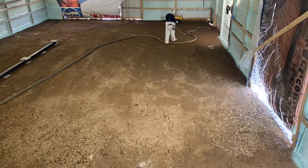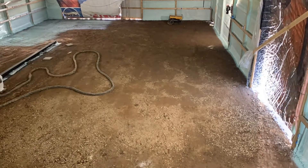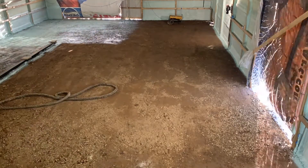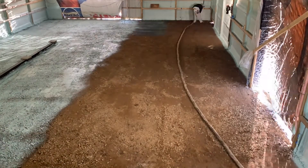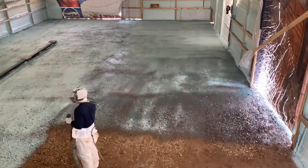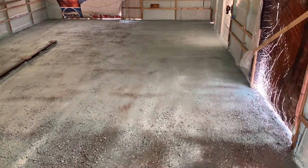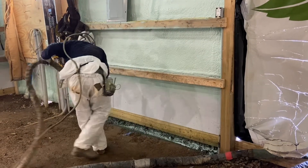In a second you'll see me starting to do the flash pass. I go into a little more detail of why we do a flash pass first on these applications shortly. Here you're gonna see a close-up in real time of me spraying — right now here we have me spraying the bottom two feet up close.